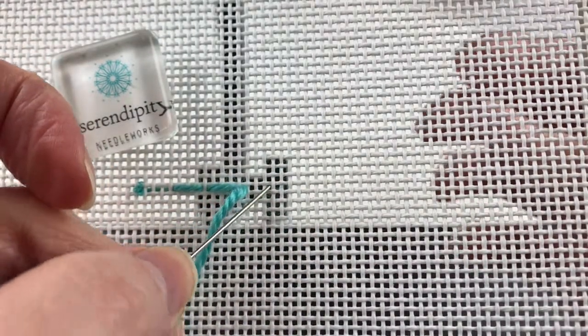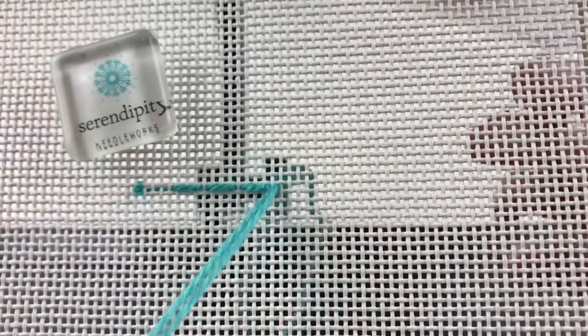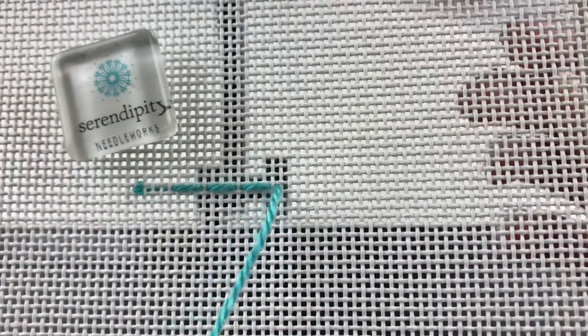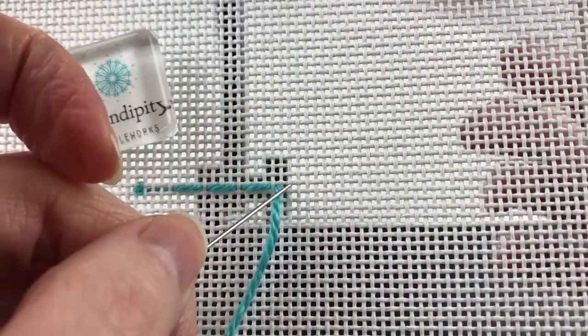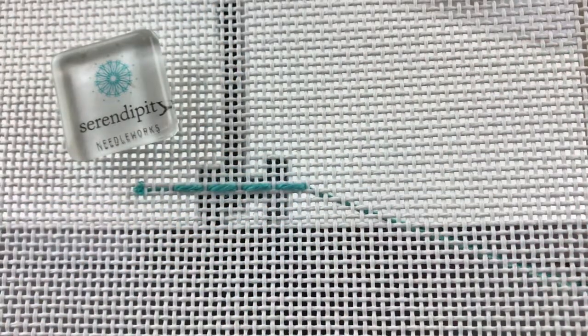Again, skip a canvas thread and bring your needle to the front, then count over to the right: one, two, three. Take your needle to the back and we'll do one more. Come up one canvas thread to the right of where you took your needle to the back in the last stitch. Count over one, two, three and take your needle to the back.